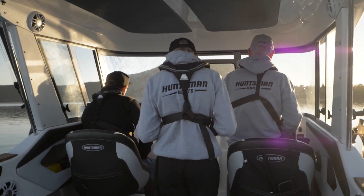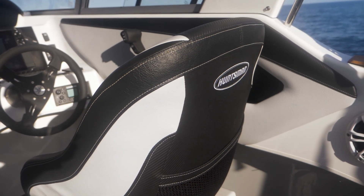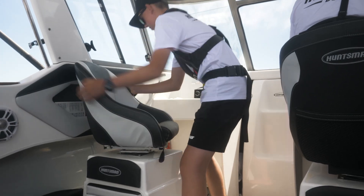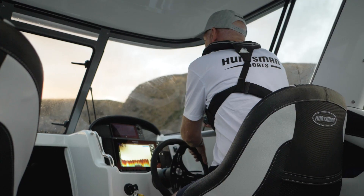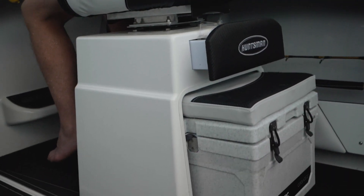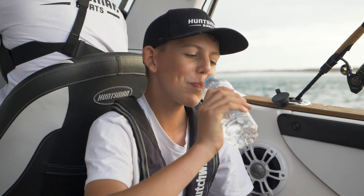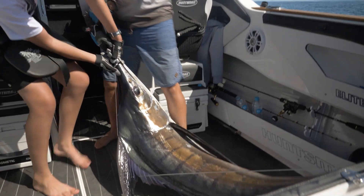The seats in the Elite Angler are really luxurious. They're sport seats — they swivel and tilt so you can get into just the perfect position. The Elite Angler also has these slide-out chilli bins, which act as a seat as well. You can just slide them away and you've opened up the whole back of the boat for even more fishing space.